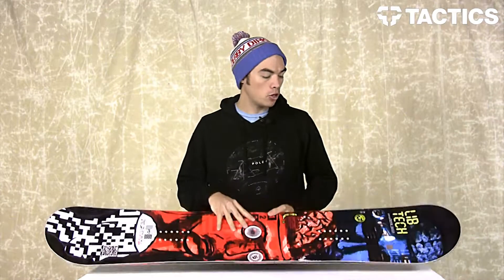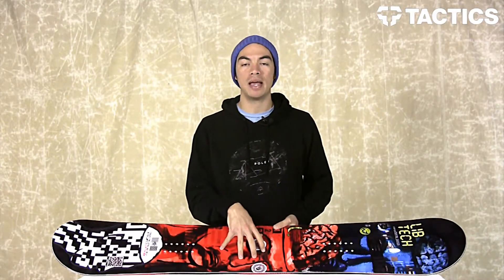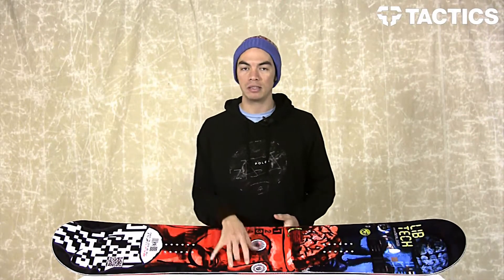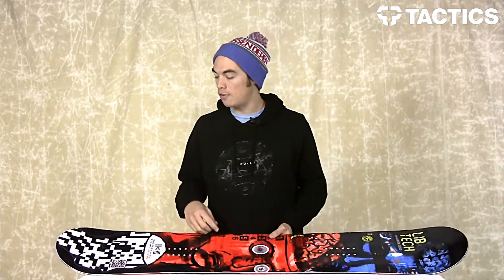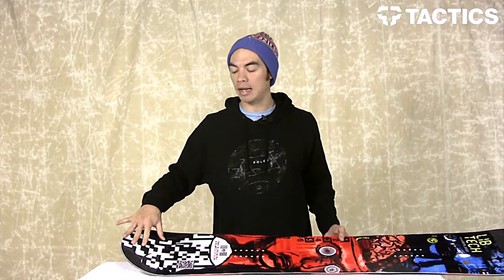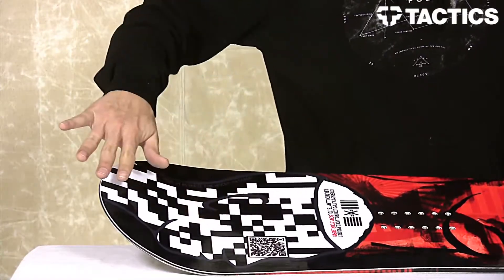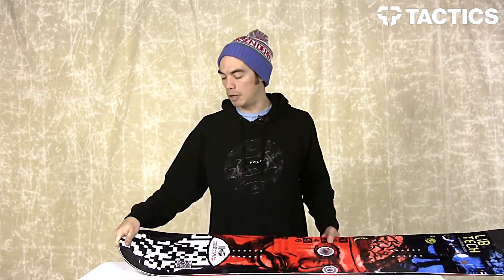You do have a morning wood core as well as bi-ax and tri-ax fiberglass inside the board. It's kind of hard to show you that because it's the core on the inside of the board. You do have flat kink tip and tails where most boards actually kind of curve up. The tips and tails of this board actually go flat, kink, and then it's flat again. Great for jibbing.